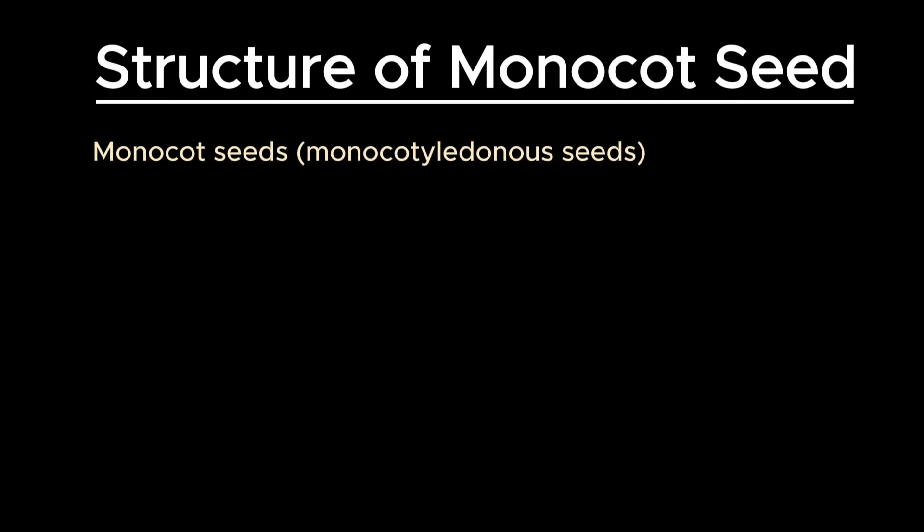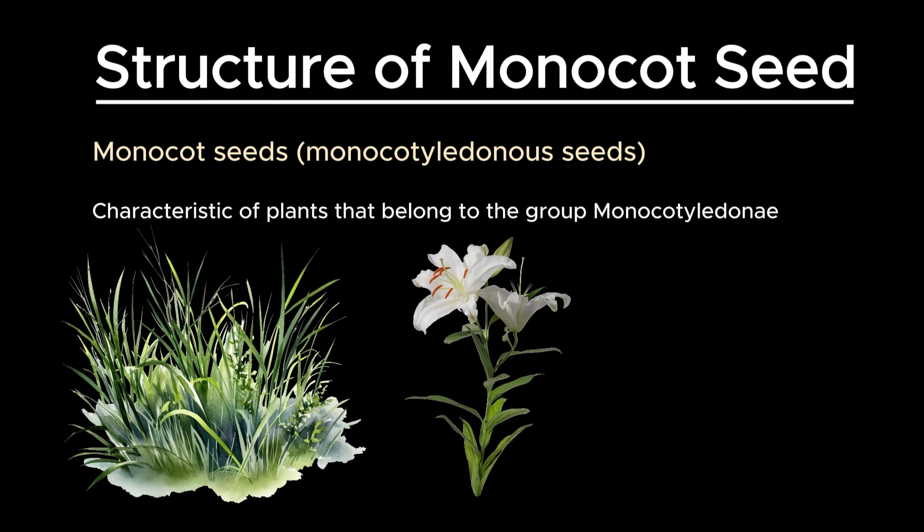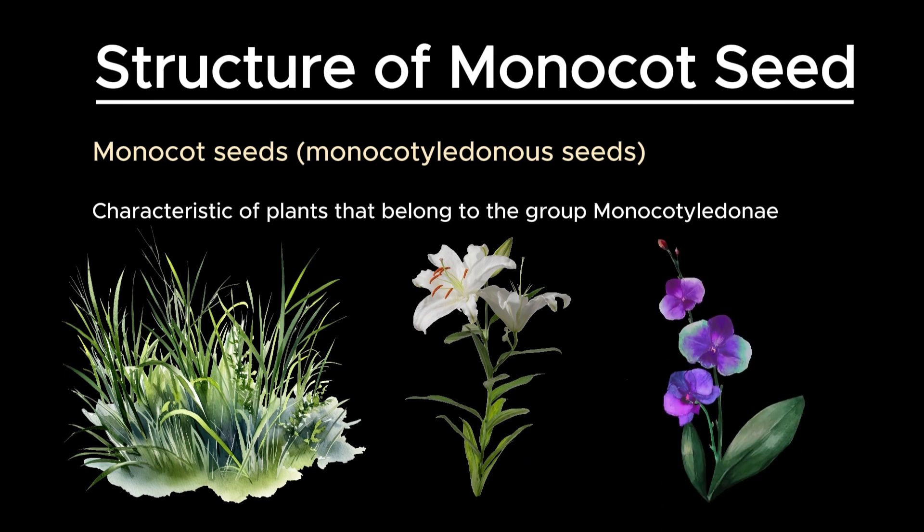Monocot seeds, also known as monocotyledonous seeds, are a characteristic of plants that belong to the group Monocotyledonae, such as grasses, lilies, and orchids. These seeds have a distinct internal structure that supports their development and germination. Let's explore the detailed structure of a monocot seed.